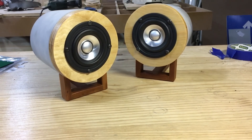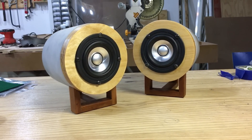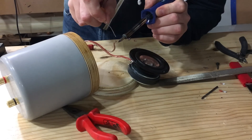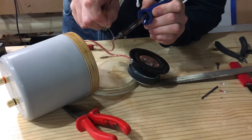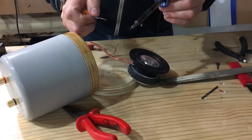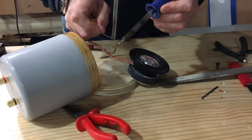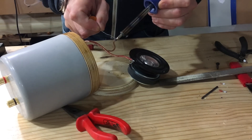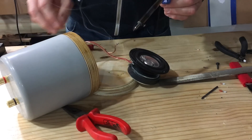A round baffle causes dips and peaks in the response. This is true in theory, but you will not really know how and if it affects the response dramatically without taking proper measurements. The third comment I'd like to address was that I did not use any baffle step correction circuits or crossover. This Fountech FE 85 full-range driver has a very flat overall response, and it should not really be necessary to implement any crossover — but that will also only be revealed when proper response measurements are done.